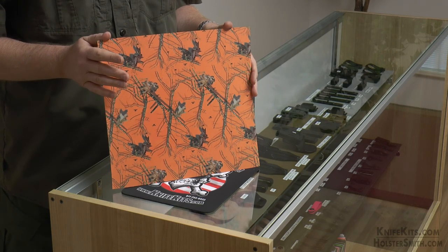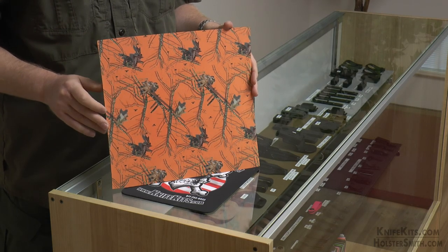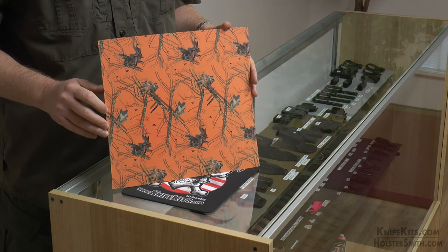We have many different colors in addition to this orange, and they will all go with any of your Mossy Oak lifestyle gear. So check it out, pick it up, make yourself a holster or a sheath, and wear it proud. And be sure and send pictures. Thanks for stopping by.